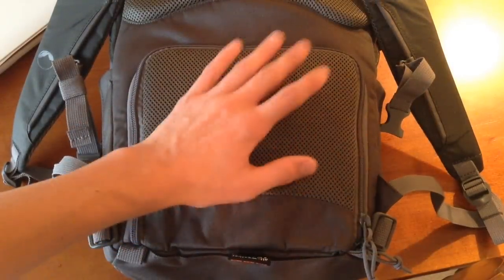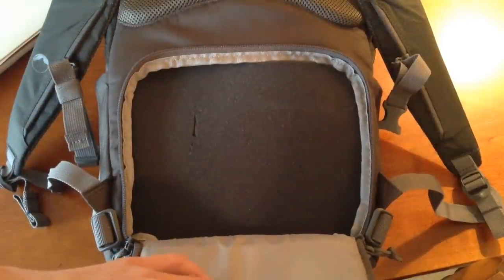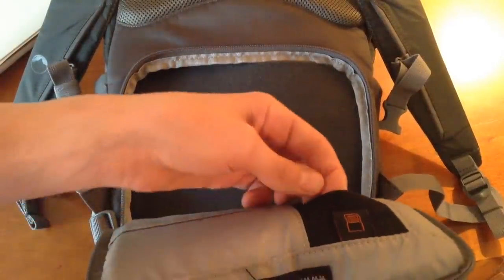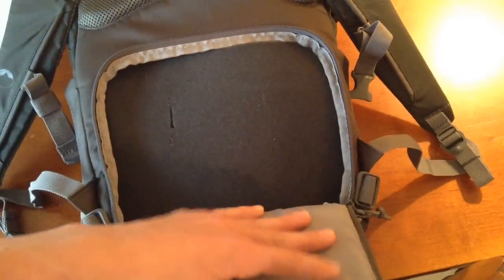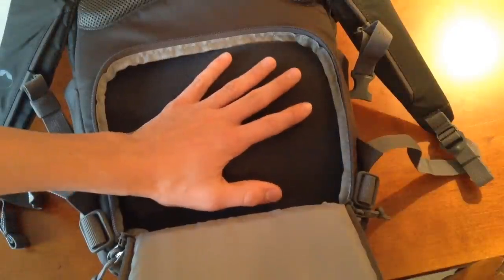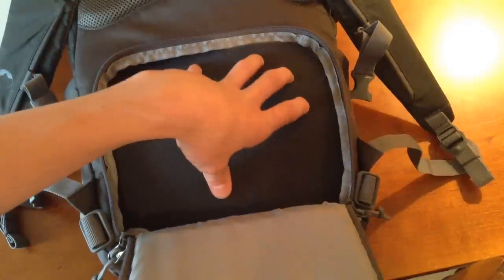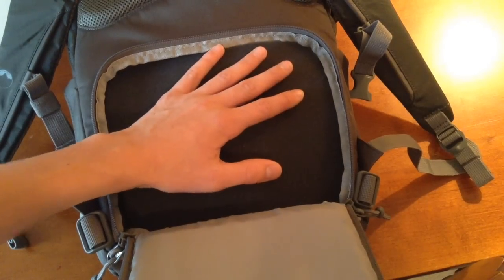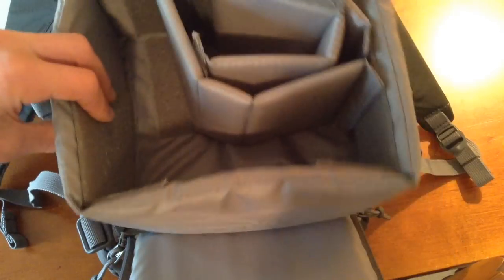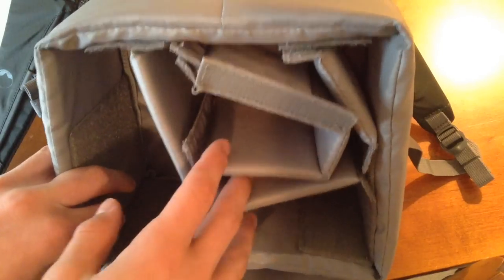One more pocket on the back here — just a little zipper that goes all the way around, then this pulls down. Right in here is a little SD card holder, which is nice to have. In here, I've done a little modification that's much different from any other backpack like this on the market. This works out much better than what the factory sends you with. You're originally sent a piece like this which holds all your camera gear. It was good, but I decided I could do better, so I made my own insert.